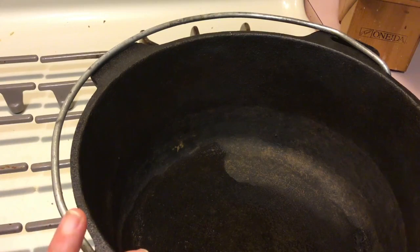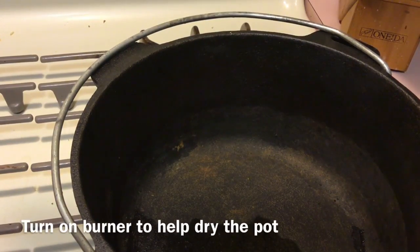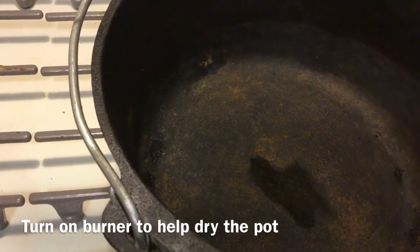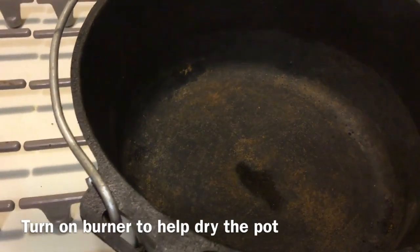So the first thing I'm going to do is get rid of the water. I turn on the burner and allow the water to actually evaporate — I want this completely dry. If you take a look, you'll be able to see the water actually evaporating before your eyes.